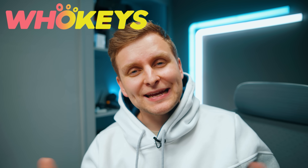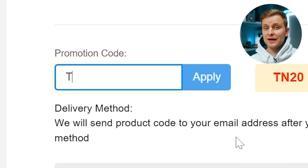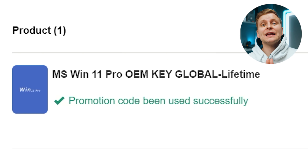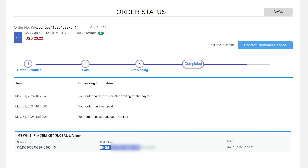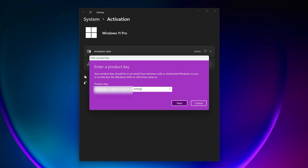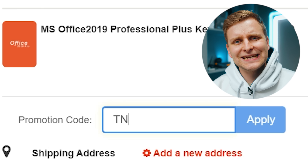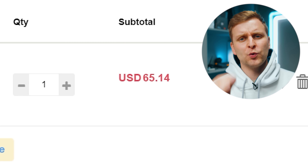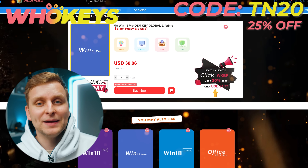Licensing Windows is cheap and easy with hookies.com. And if you use the code TN20, you get an extra discount. Complete the purchase, copy the key, and paste it to the activation settings and you're all done. Also check out their Microsoft Office 19 license and use the same code TN20 for the extra discount. Check out hookies.com in the video description below.